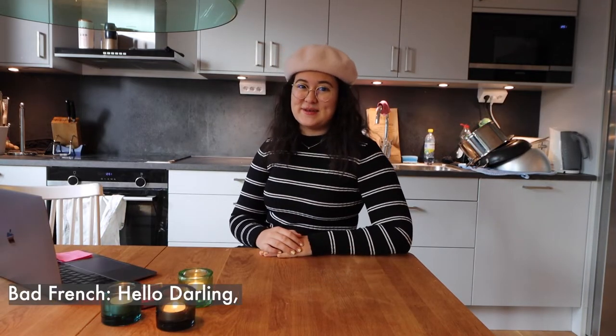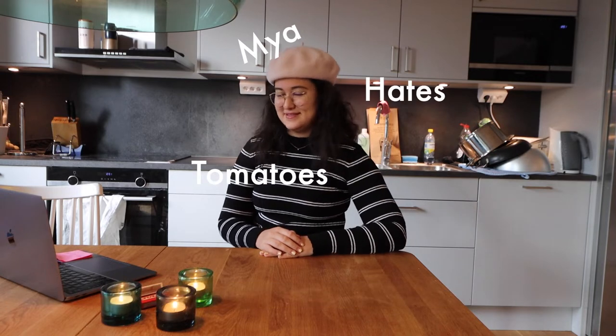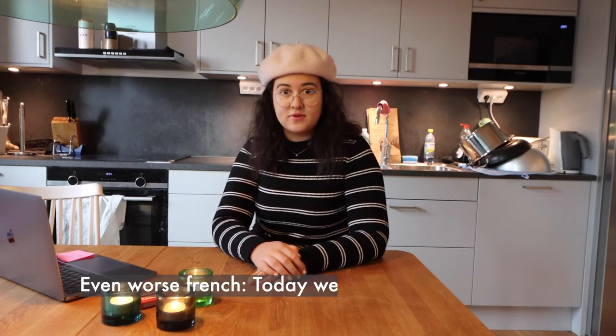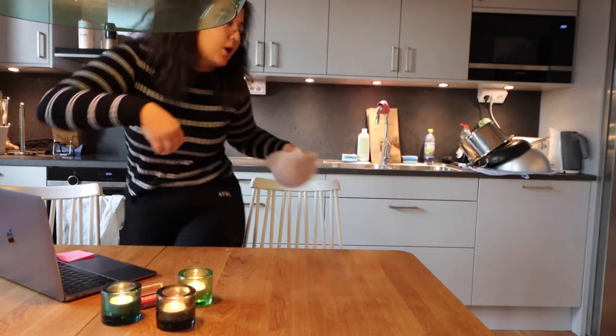Hello, my name is Maya, and I love tomatoes. I like croissants. Do you like croissants? Or do I like croissants? Who am I kidding? This isn't working.